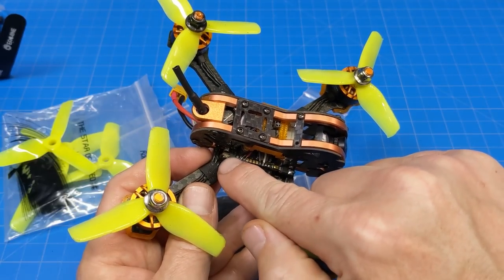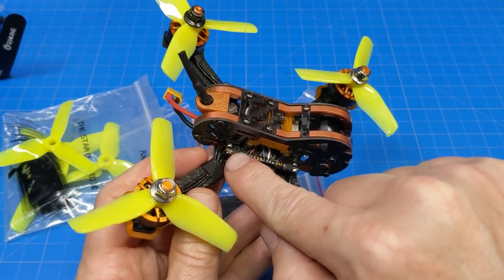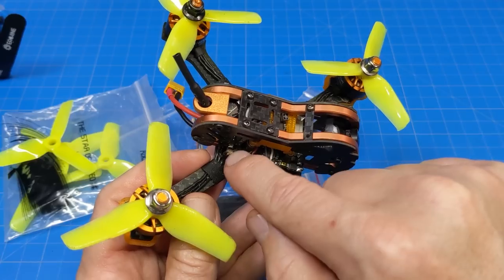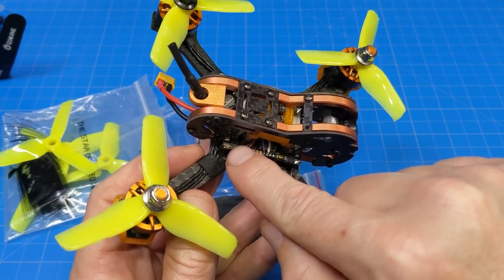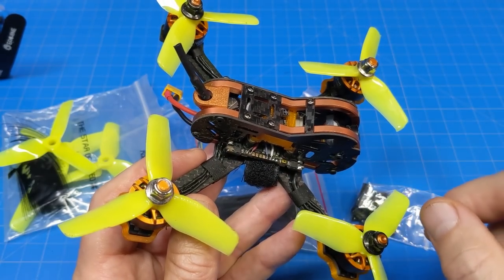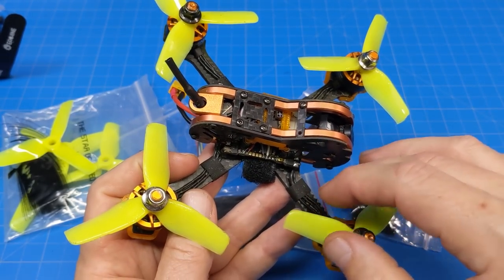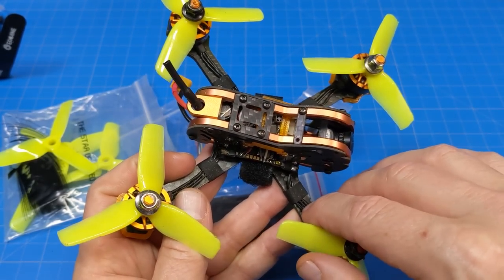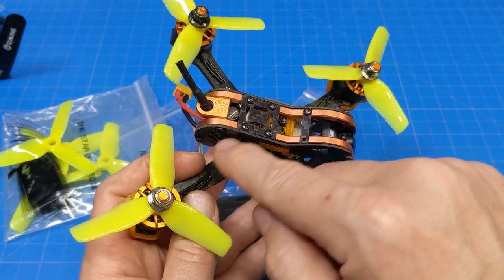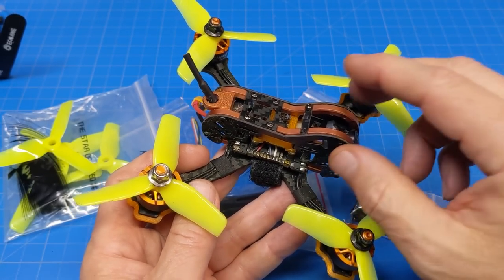Some are better than others, but this one right here is kind of typical of what tends to happen in these situations — you only get a couple of threads of the motor wire that actually take solder and hold it down. These motor wires are frustrating to deal with: hard plastic coated and enamel on the actual copper wire all the way to the end. That is a bit of a frustration.